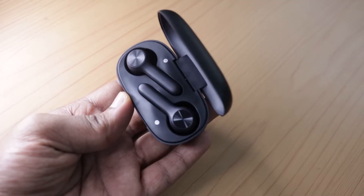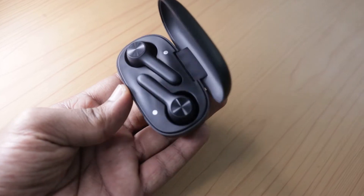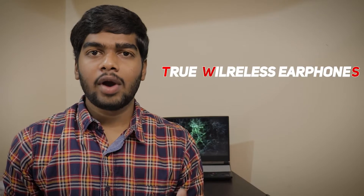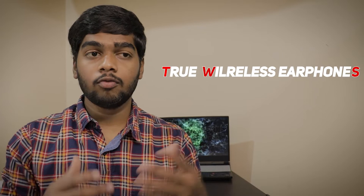You've probably heard about TWS earphones — many people are purchasing them. If you don't know what TWS means, they are True Wireless Earphones, which work with the help of Bluetooth or NFC. I've already reviewed TWS earphones from Ambrane as well as the Bolt Free.